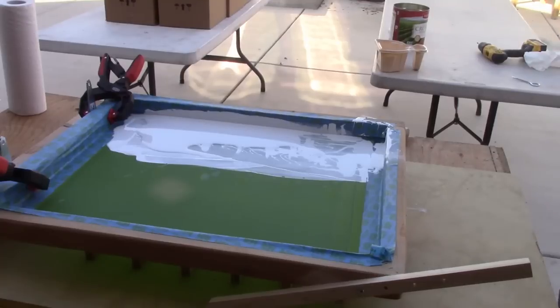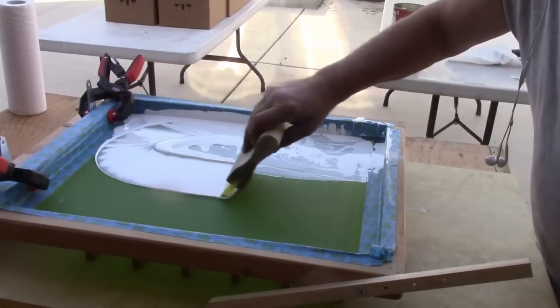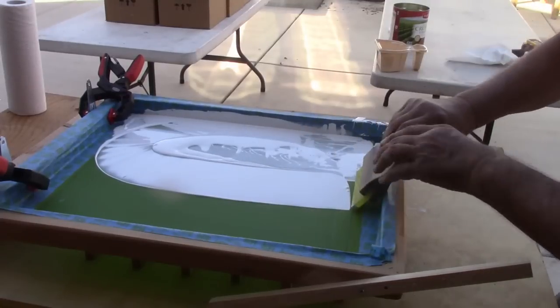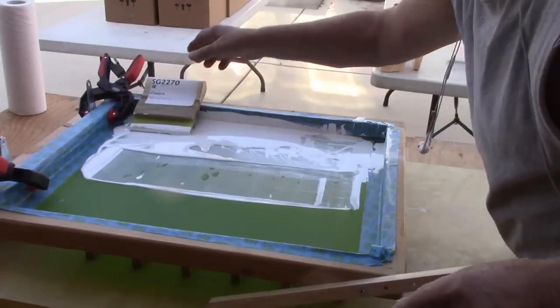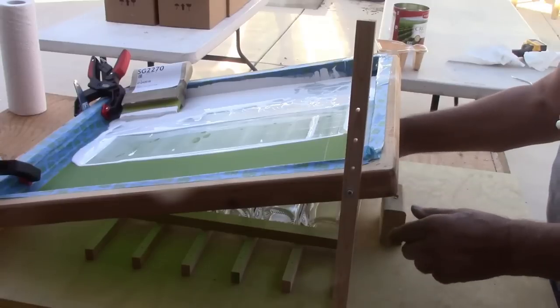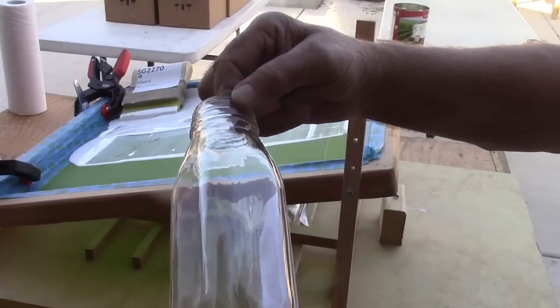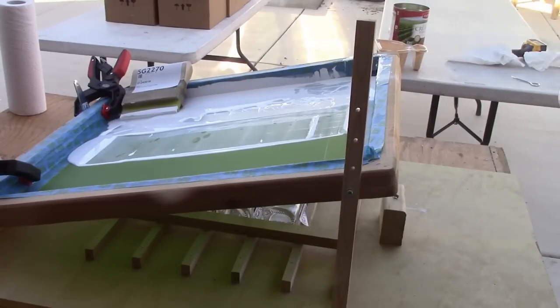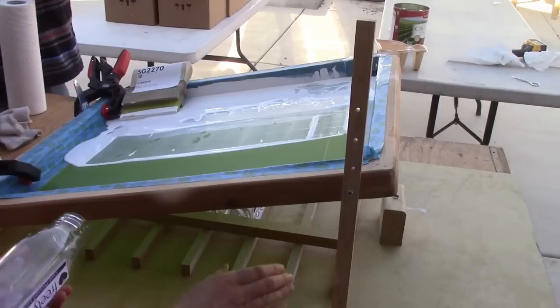We printed on a bottle — we printed on five of them. We need to take the bottles out. Put them here. Take them out that way — pull them out and put five more in.